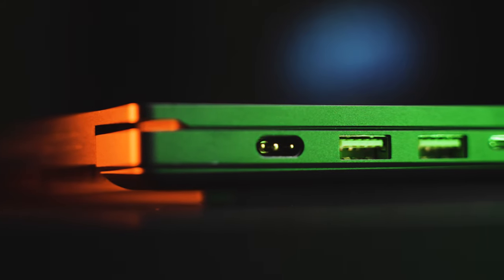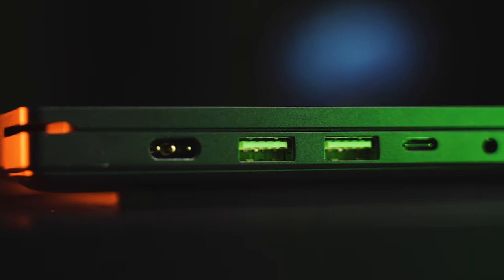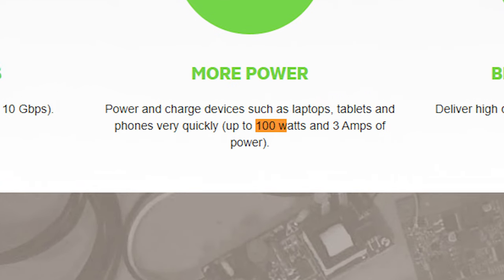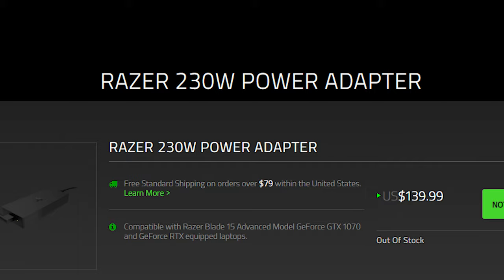The last major change is to the ports. The 2020 model has an almost ideal set of ports for creators: three USB 3.2 Type-A's, one USB-C 3.2 Gen 2, a USB-C Thunderbolt 3, and an SD card reader that supports up to UHS-3. They've kept their HDMI 2.0b port but got rid of the mini DisplayPort. Unlike the 2019 blades, the 2020 blades can be charged using either USB-C port, but USB-C can only provide up to 100 watts of power while the included power brick provides 230 watts. So for full gaming you'll need the custom power brick, but for lighter tasks like word processing, 100 watts should be fine.